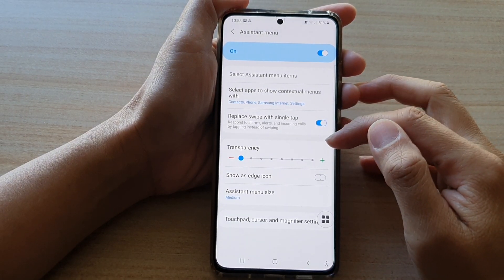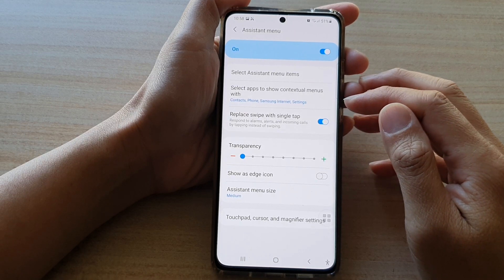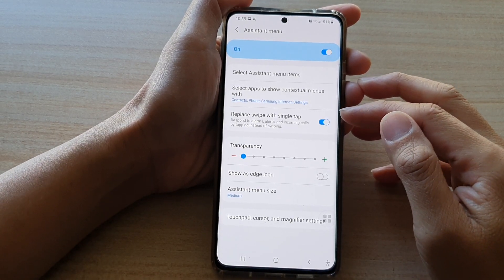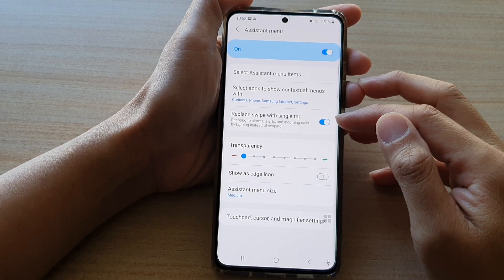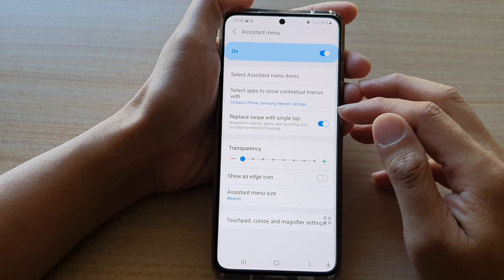In this video we're going to take a look at how you can enable or disable replace swipe with single tap to respond to alarms, alerts, and incoming calls on the Samsung Galaxy S21 series.